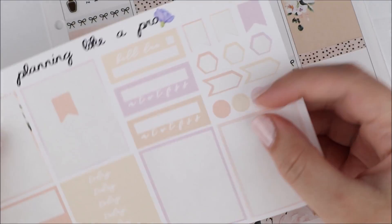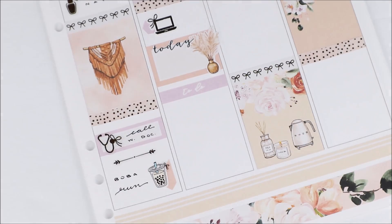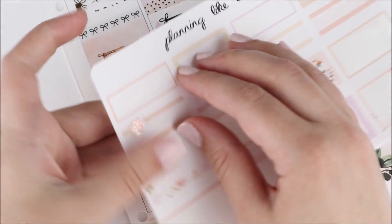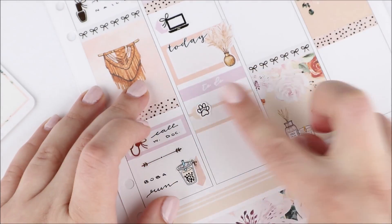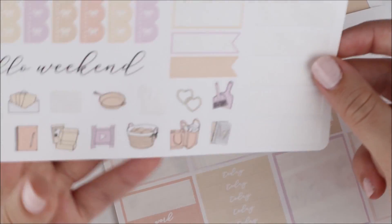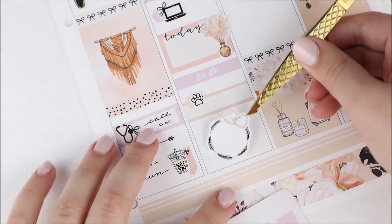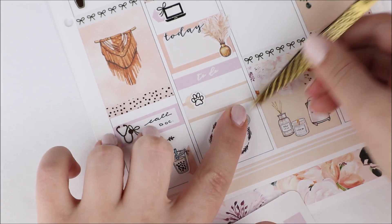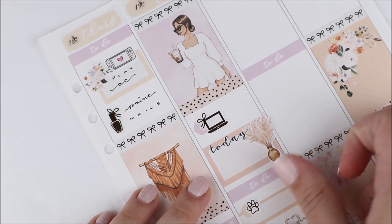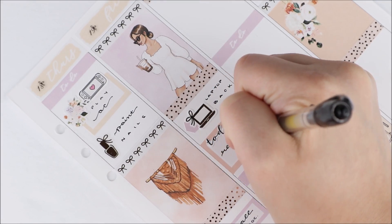Question eight: is cereal a soup, why or why not? I know there are cold soups out there, but cereal is definitely not a soup. When I think soup I think winter, cozy, warming up — I definitely don't think of cereal. I can see why people would think that because it's a bowl of something you're eating, but no — cereal is not a soup. I hope we can all agree there. Let me know in the comments because if you think cereal is a soup, I am concerned.